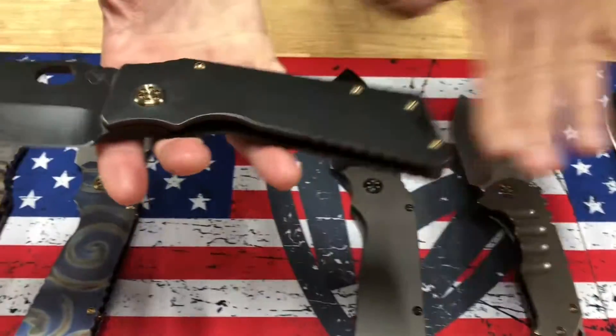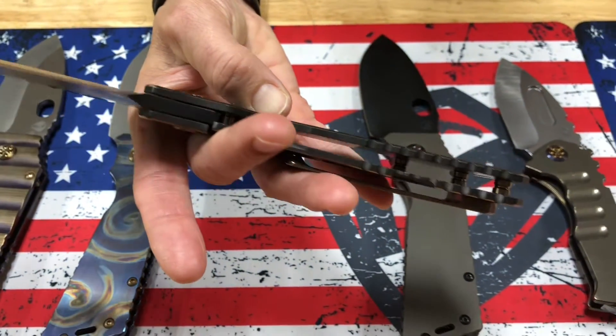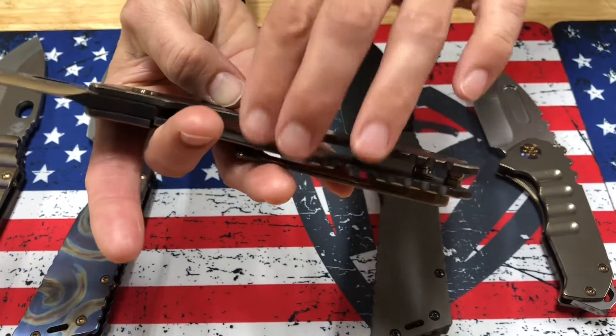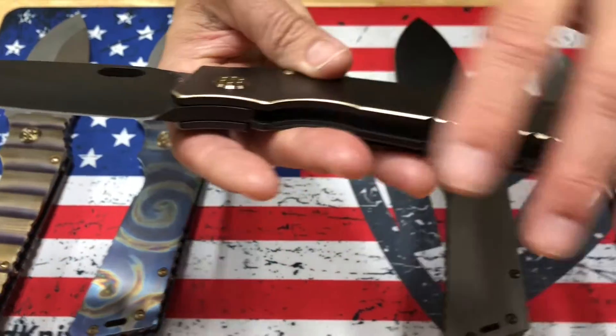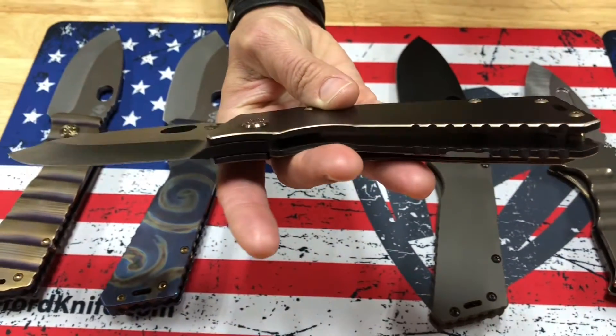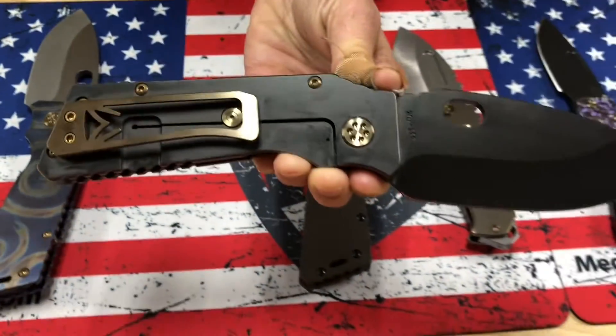Second one — PBD blade and handles with bronze pinstriping. I love how they rounded the chamfers. I think some of the handles are just more conducive to rounding it out a little bit more. It has a really nice chamfered edge. Bronze hardware and a brushed bronze clip.